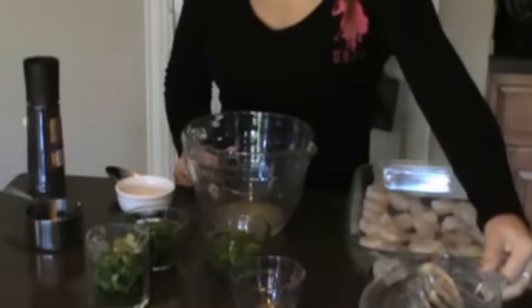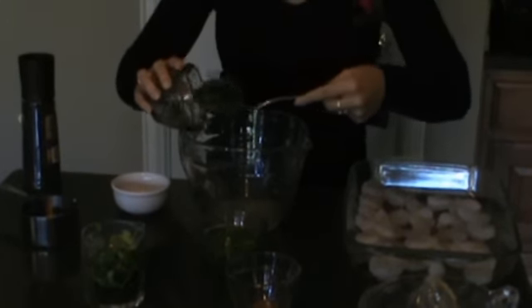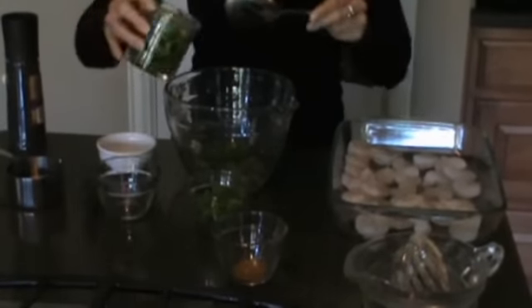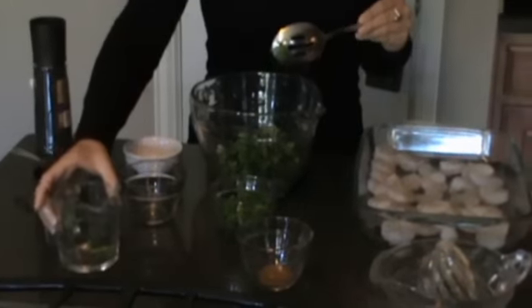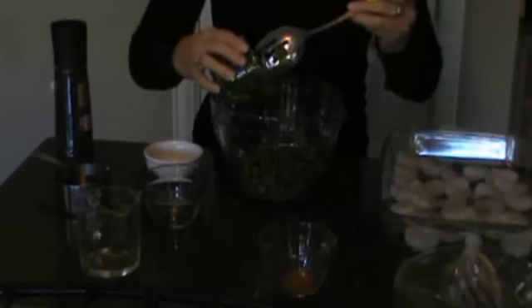I've chopped up four jalapeños and I've removed the seeds — you can do that if you'd like as well. And then about a cup of cilantro.